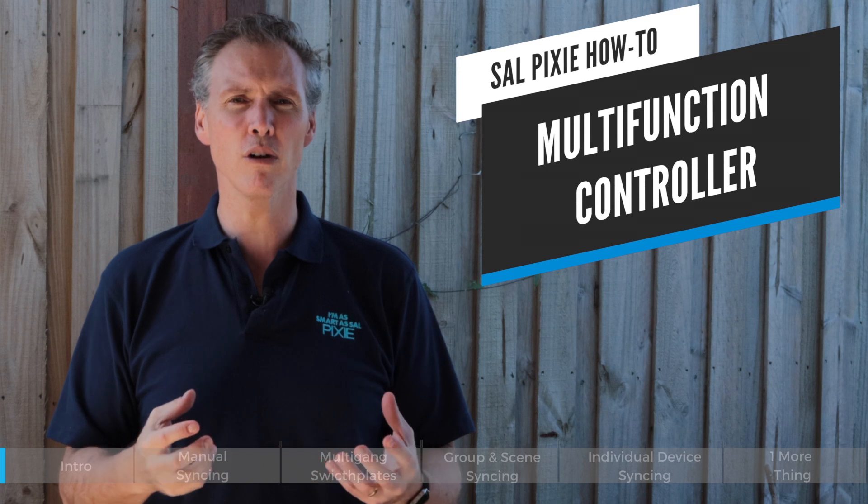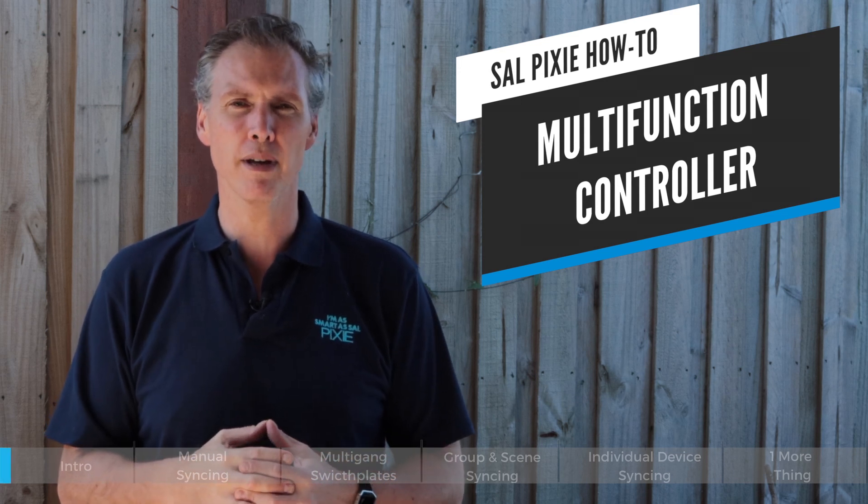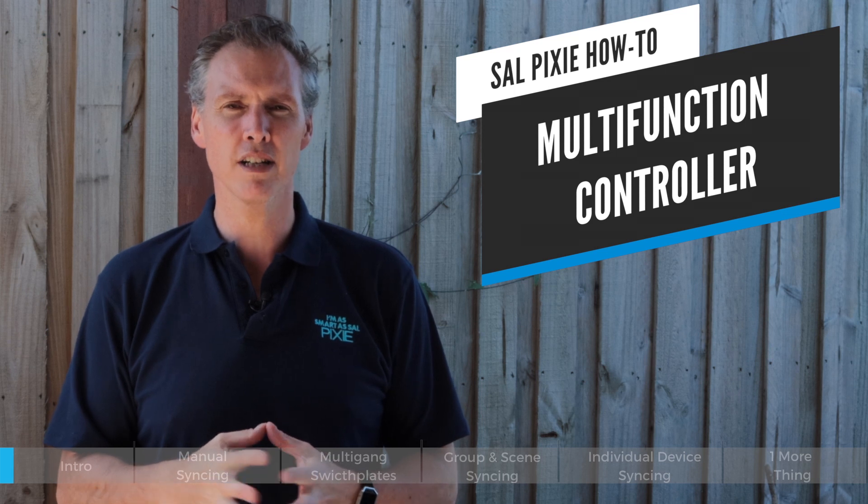Hi, I'm Simon from SAL National. Today we're going to talk about the SAL Pixie multi-function controller, which is one of those devices a lot of people don't understand. With the SAL Pixie smart home product range, we're going to show you how it works to control devices, create groups and scenes.